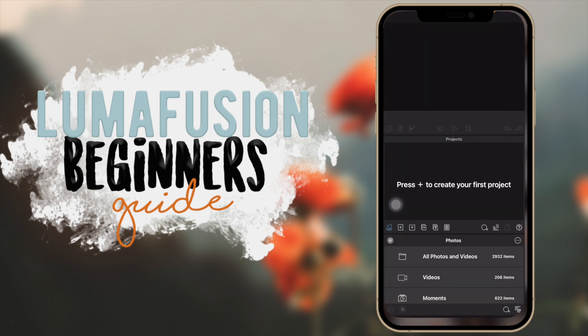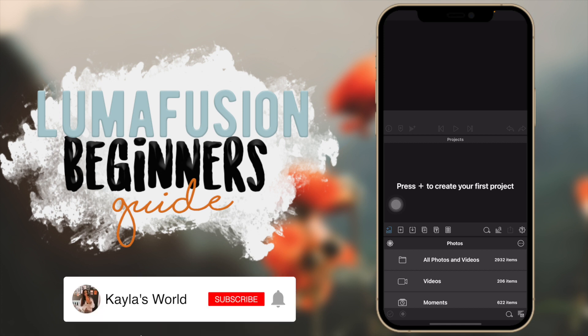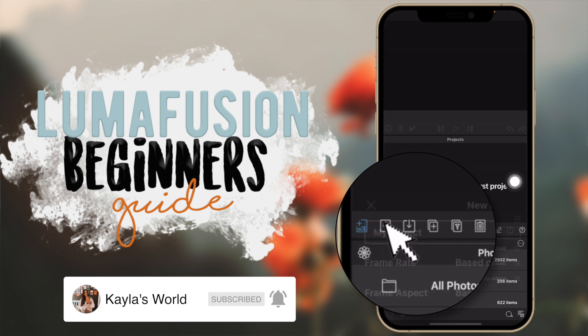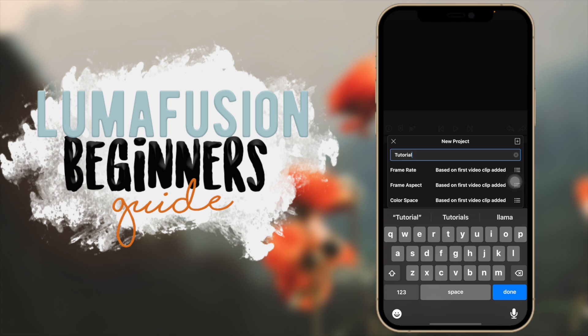I'm going to go into the app — this is the first thing you will see. You have all these confusing things on your screen but the only thing you need to know right now is to create a new project: click on the plus button down here and then you can title your project. I'm just going to title this 'tutorial.'